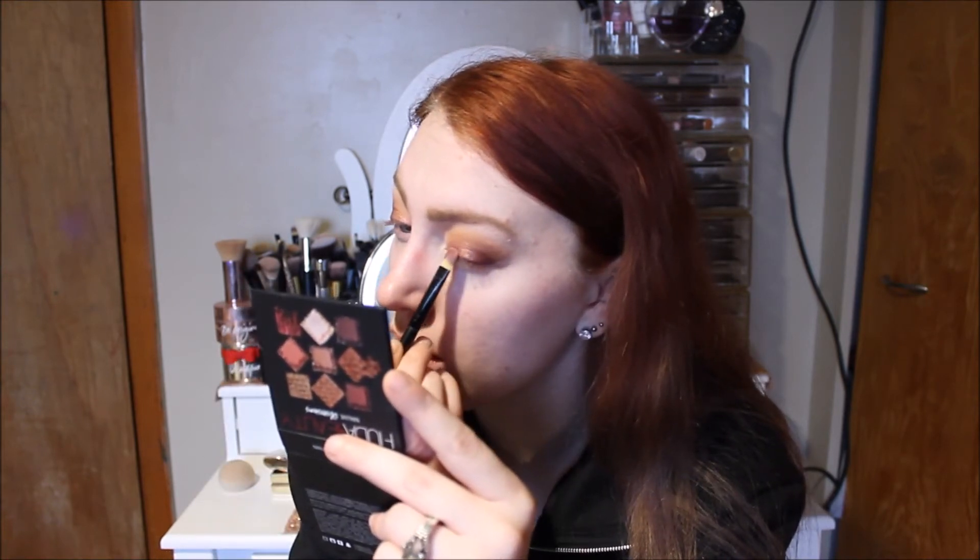Now going in with the Huda Beauty Mauve Obsessions Palette and a flat shader brush with some Mac Fix Plus. I'm going to mix up these two pink shimmers, and then afterwards I'll touch into this lighter pink to make it pop a bit more. It almost gives it an iridescent effect where the pink and purple come together. I'm going to pop this white-toned shade under the brow and in the inner corner, which helps lighten everything up.